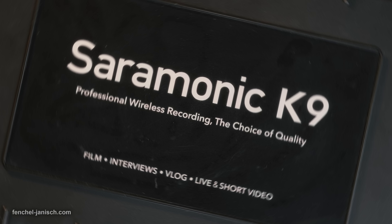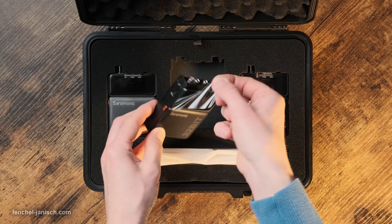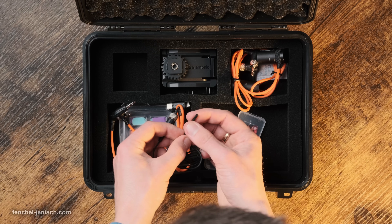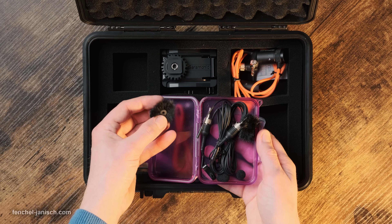The K9 kit comes in a rugged, portable carrying case with two TX transmitters, one RX receiver — all with lithium-iron batteries — four antennas, and two tiny lavalier mics with a diameter of 3 mm each.